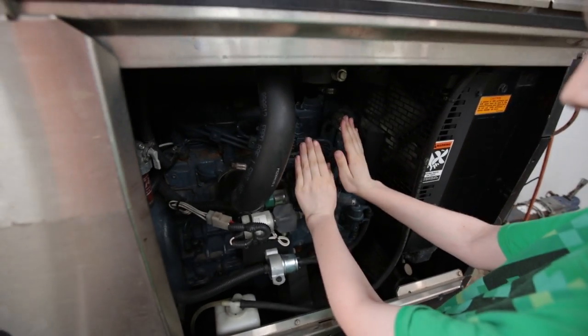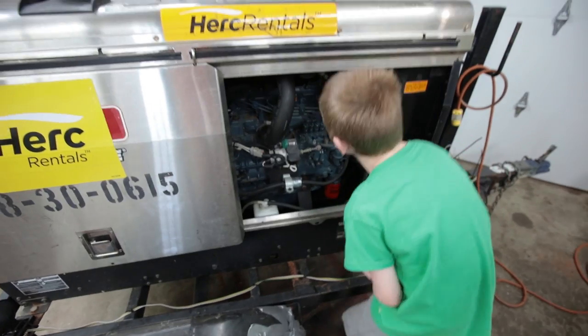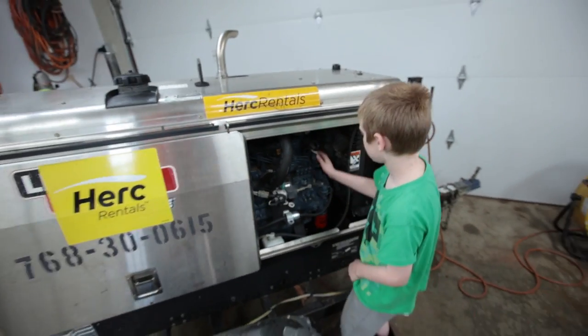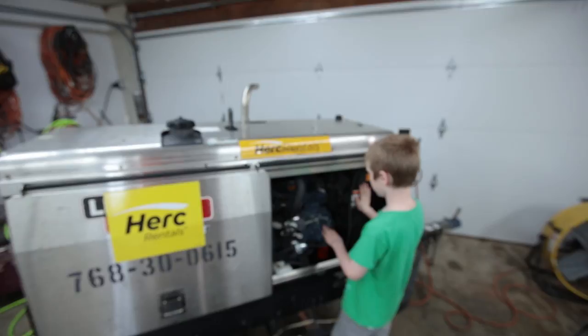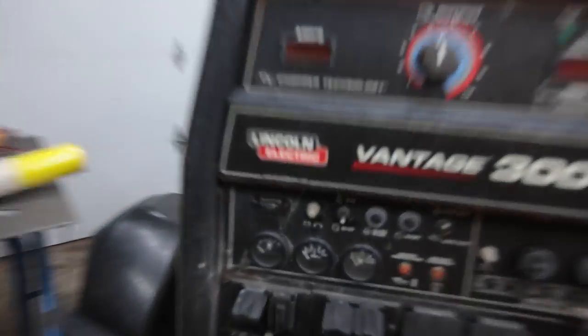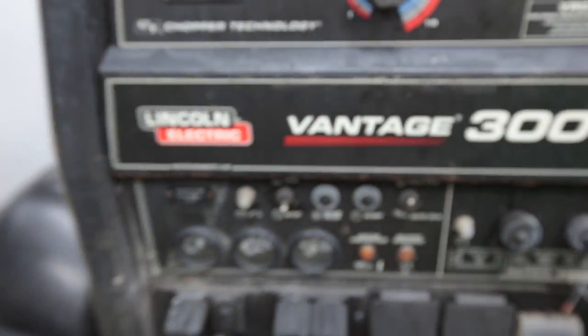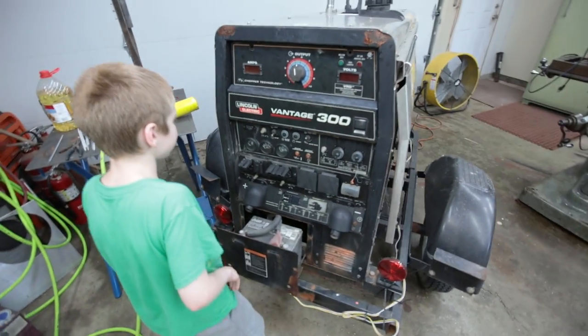So we got our Kubota four-cylinder in there. The oil on it is crystal clear — looks like they did a pretty good job maintaining this guy. It's got 4,112 hours on it. Vintage 300.